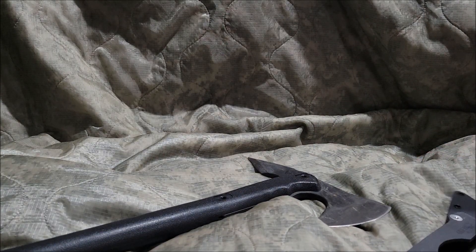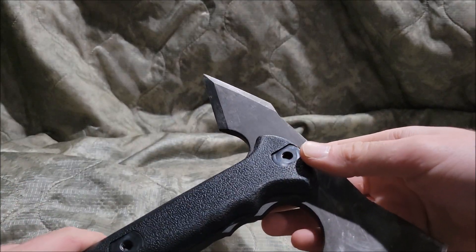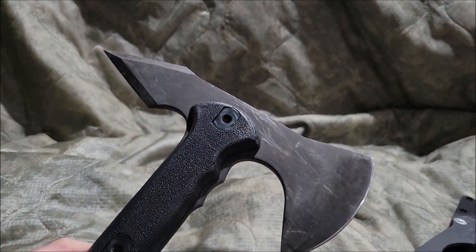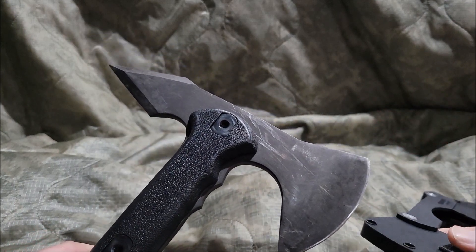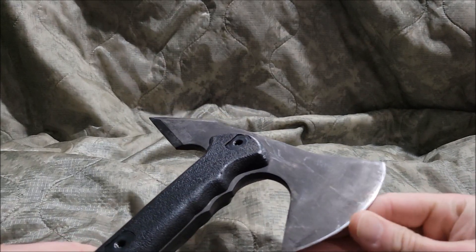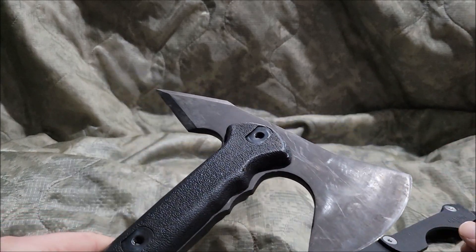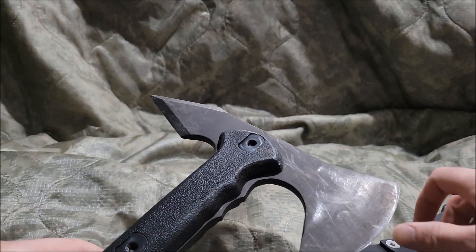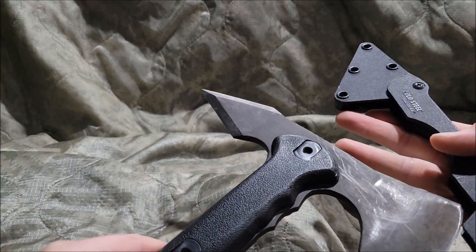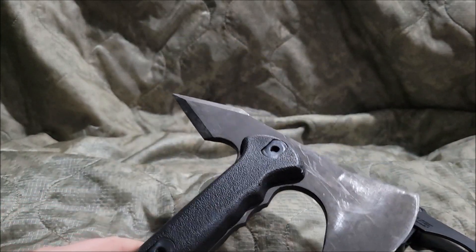So I can tell you, the design is awesome and the thing itself is actually really good. But the one thing I think could have been better is basically having the blade a little longer — maybe like a bearded axe style, something cool like that.